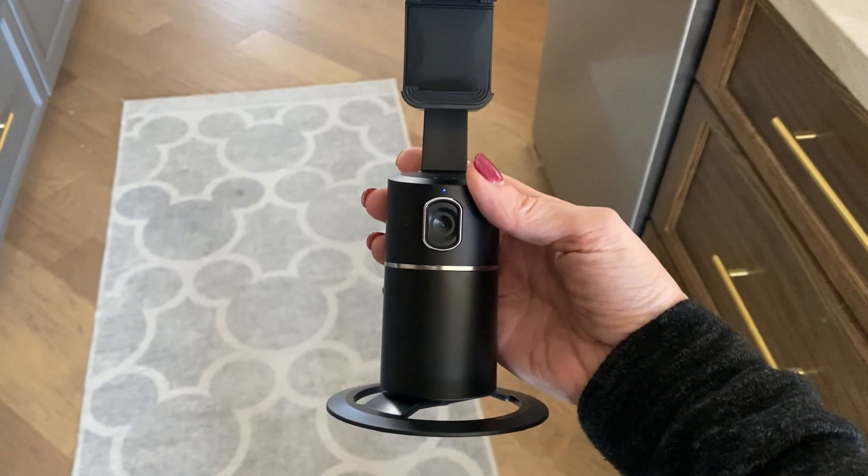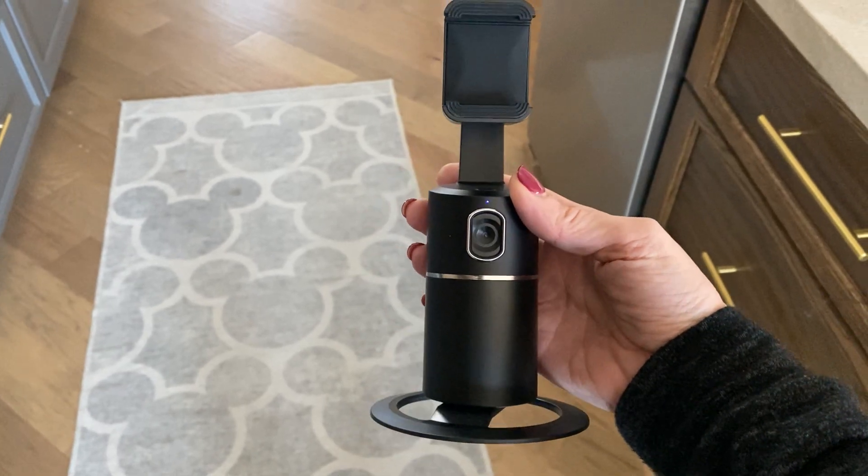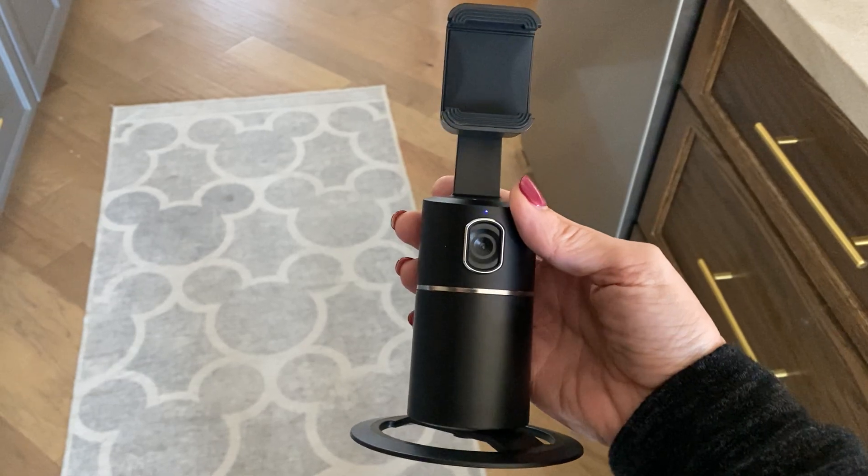This keeps your phone positioned — you can see it turning there, trying to find me when I move my face out of the way. So it follows you as you go and helps you to record your video to be straight on.